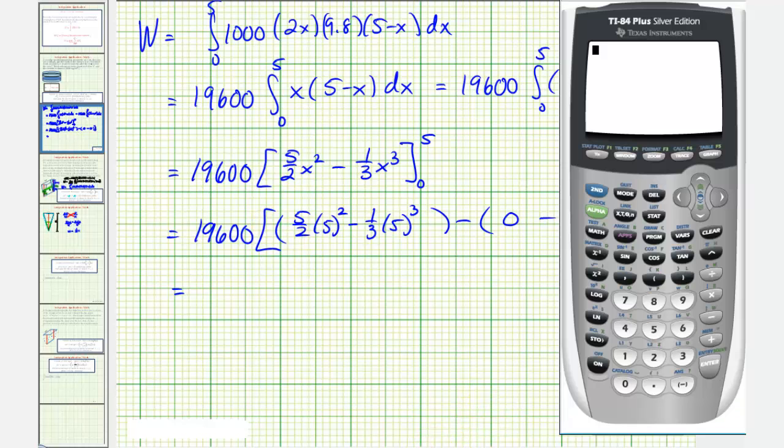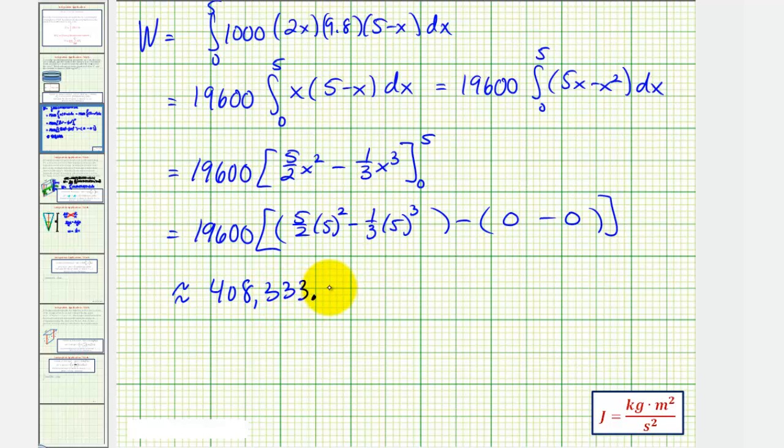Using the calculator: nineteen thousand six hundred times — five halves times five squared is one hundred twenty-five divided by two, minus one-third times five cubed is one hundred twenty-five divided by three — this comes out to approximately four hundred eight thousand, three hundred thirty-three point three-three joules. The units are kilograms times meters squared divided by seconds squared, which is joules. This is the amount of work in joules required to pump the water out of the trough.